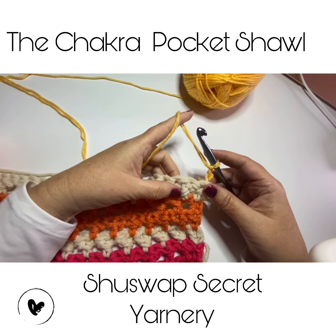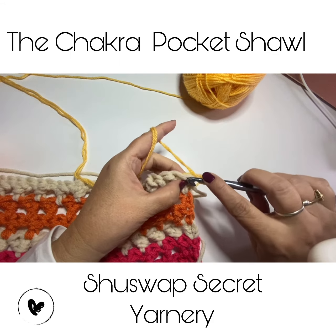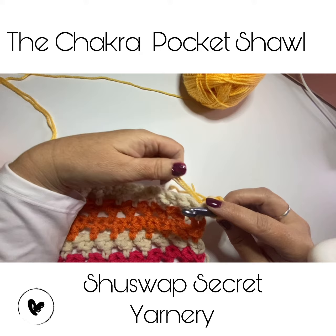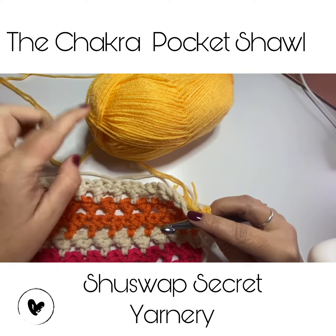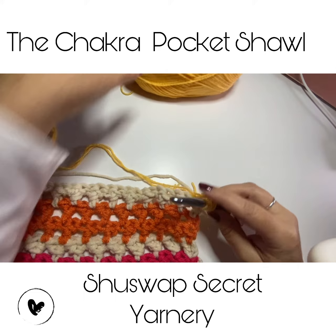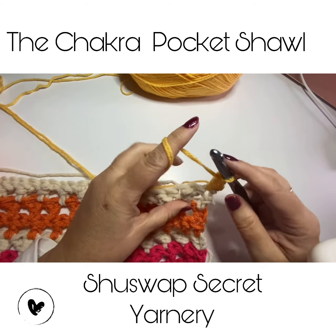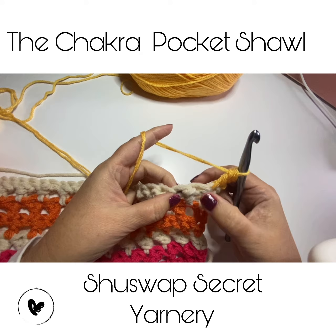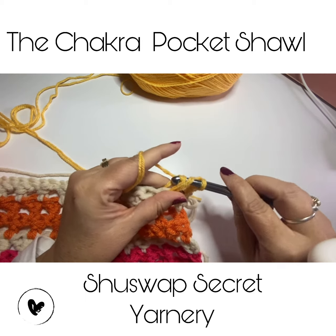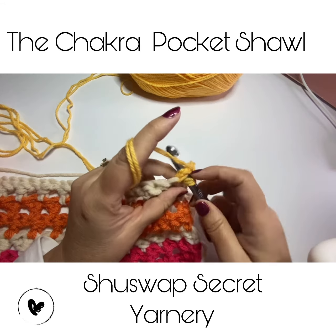I've just joined the yellow, which is the solar plexus chakra yarn. I've chained two and now I'm going to do a double crochet — I've got the two strands together. I took the center and then the outer strand off the ball, or you can use two separate balls of yarn. Skip the first stitch, yarn over, do the double crochet, pull through two loops, pull through two loops, yarn over again, and do the double crochet wrap.